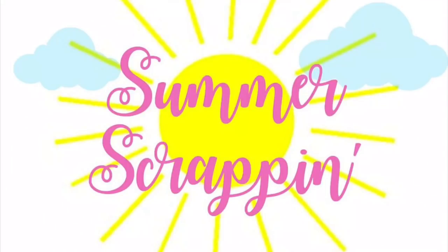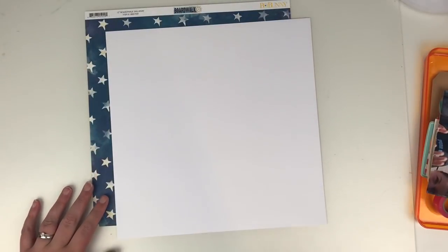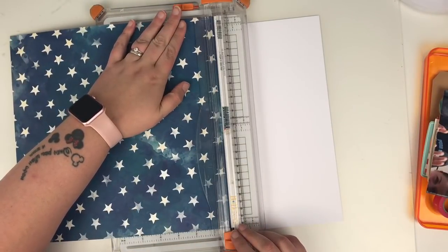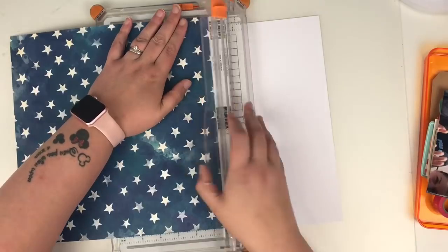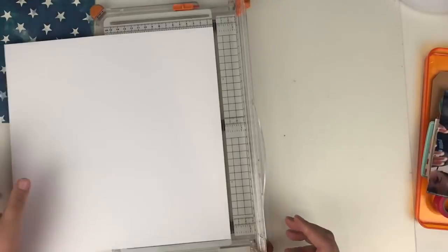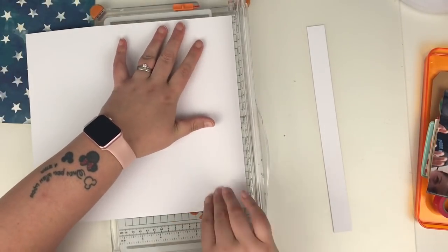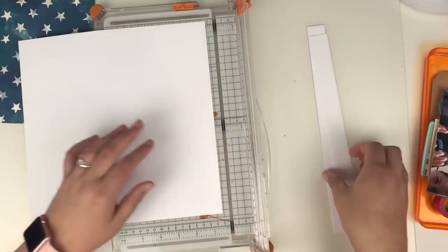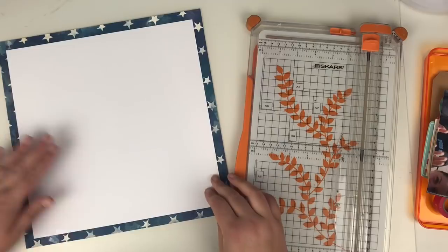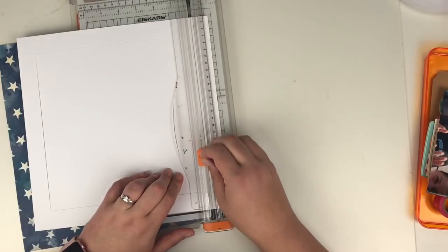Hi friends, it's Claire from Scrappy Nerd UK and today I have an extra special video for you. So Audrey Yeager, who is an amazing scrapbooker here on YouTube, does a collab — a summer one and a Christmas one. This is part of Summer Scrapping 2018. There are some really talented ladies that have all teamed up to do almost like a YouTube hop, with a different lady every day, and today is my day — I am on day 20 of the Summer Scrapping Challenge.